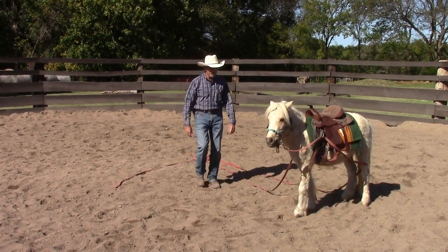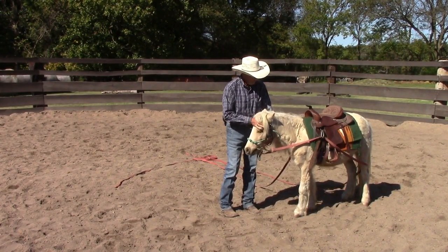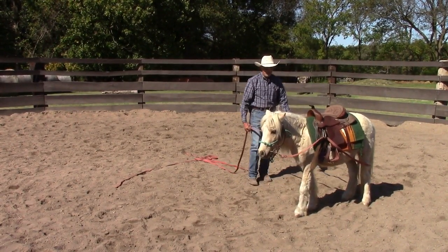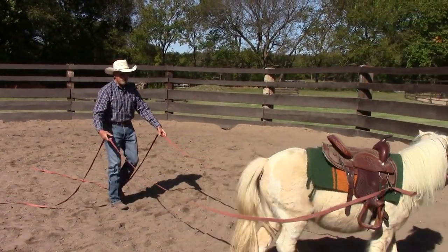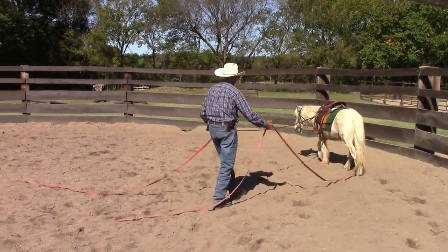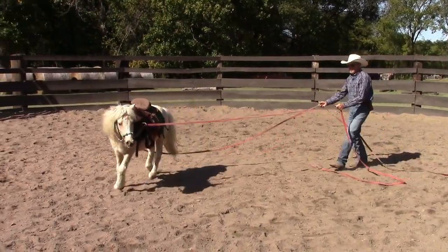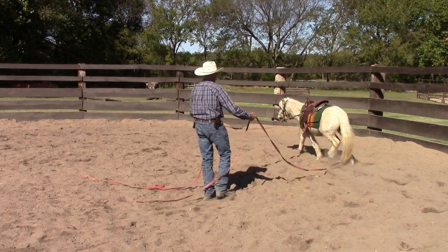I'm going to stop a second and pet on him, let him know that I really like that. We'll try this one or two more times. I don't know if he really understands the cue or if he just felt my energy telling him to move, but it's a pretty good start. He's turning left pretty nicely. Like I say, it's been several months since I've done this, so not surprised he's a little rusty.